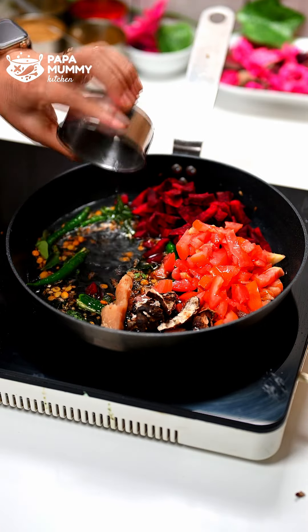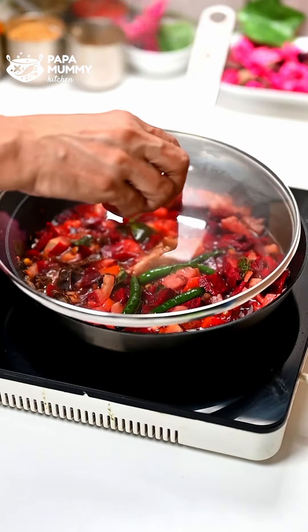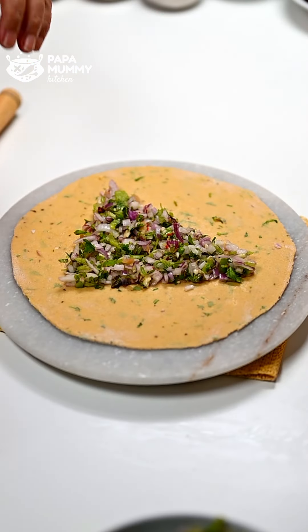Today, we are going to make a very new way to make a smooth and chet-pattah which will be very nice to the kids. Welcome to you all in the Papa and Mommy kitchen.